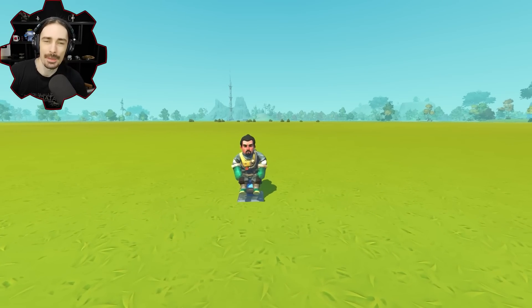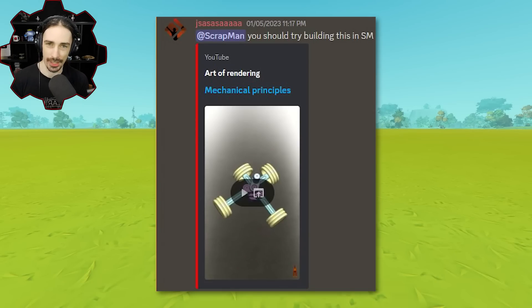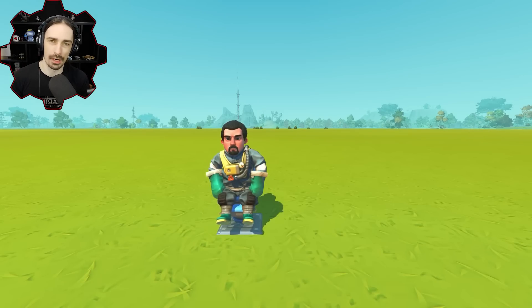Welcome back to the channel. Today I'm going to attempt to replicate this strange radial piston mechanism that I found on the Art of Rendering YouTube channel. This suggestion was actually brought to my attention in my Discord in the Creation Suggestions channel. So let's take a look at it over on the Art of Rendering.